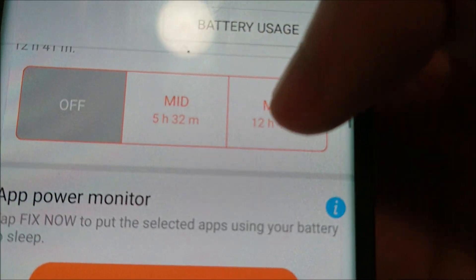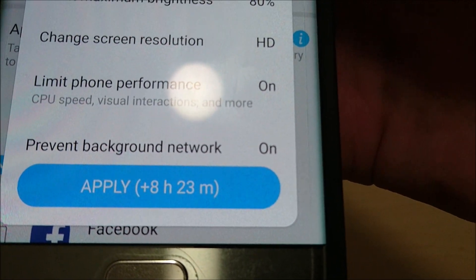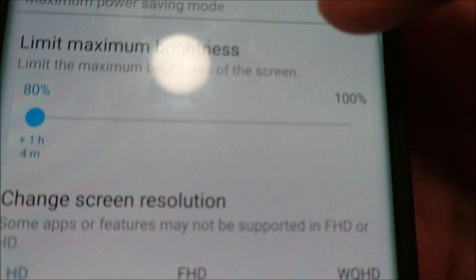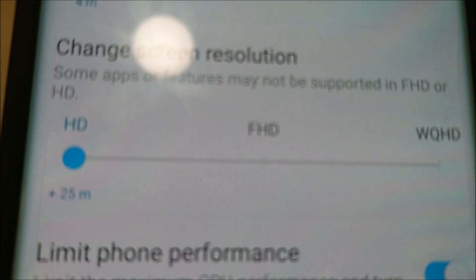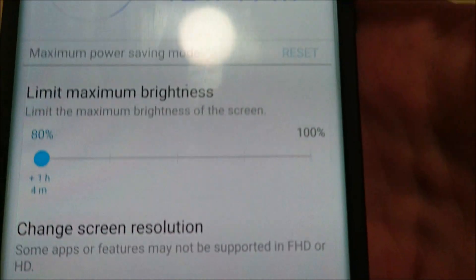We also have Maximum mode. If you apply it, you add an additional 8 hours and 23 minutes. Going to Customize again — maximum brightness is 80%, which adds an additional 1 hour and 4 minutes. Screen resolution HD adds 25 minutes. You also have limit phone performance and prevent background network usage.